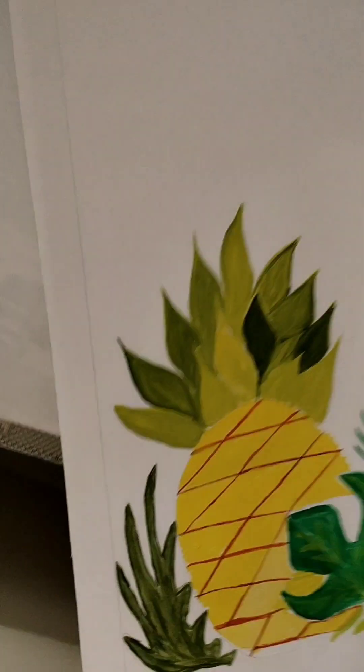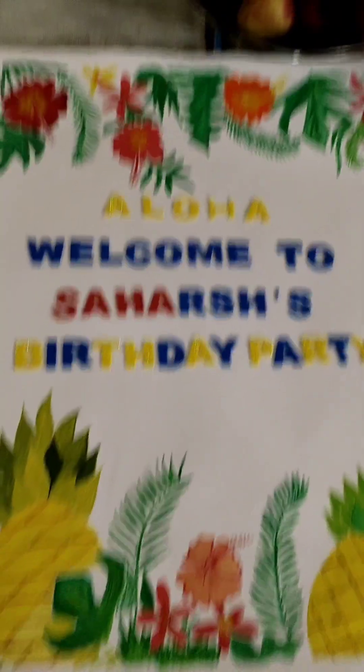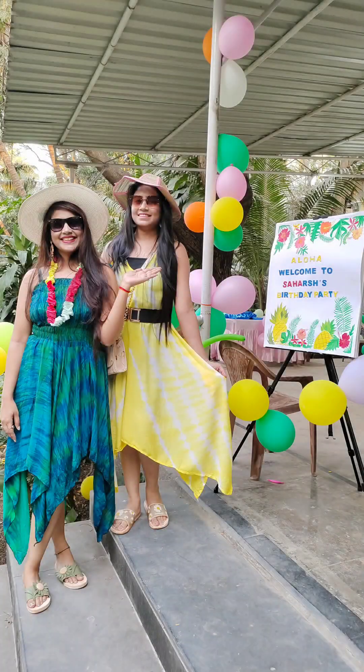You can definitely try it out. After that, I have made many alphabets, and then I have made my welcome board ready. And this is how it turned out.